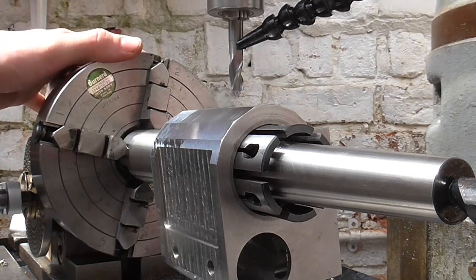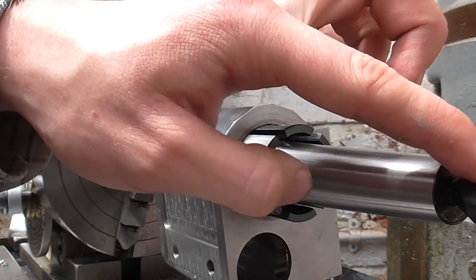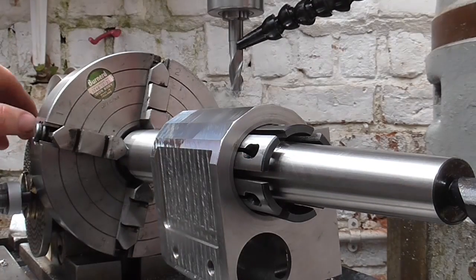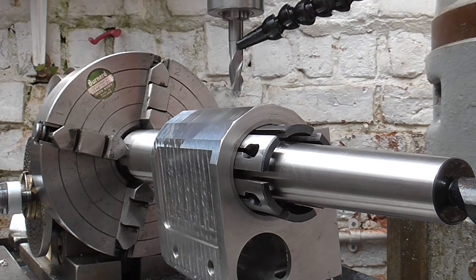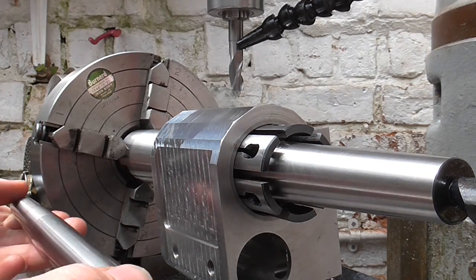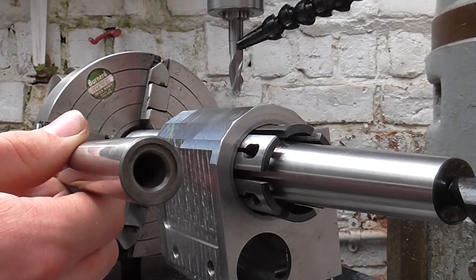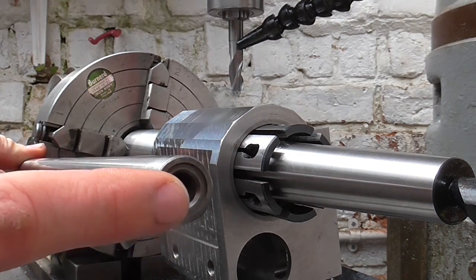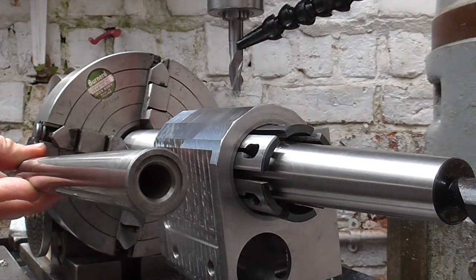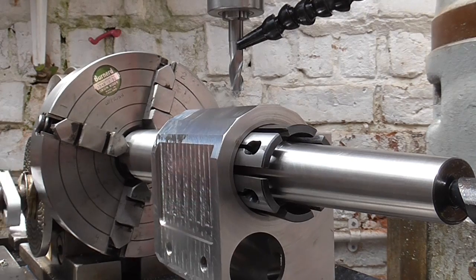A few quick details on the setup: we've got a dividing head, four-jaw chuck, expanding mandrel and tailstock. Setting all that up is a whole other video's worth really, and if there's interest I'll do a video on it. I aligned the dividing head using a test bar with a number two Morse taper fitted in the dividing head spindle, and once I got that set up I used this end to help me set up the tailstock.